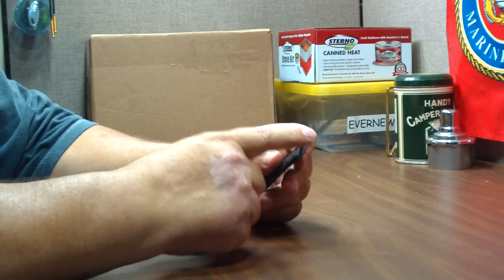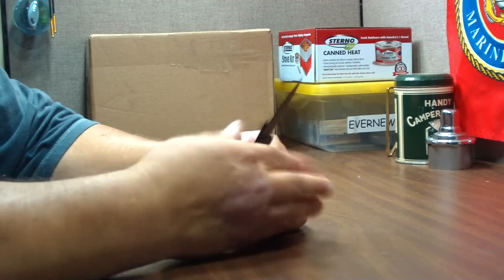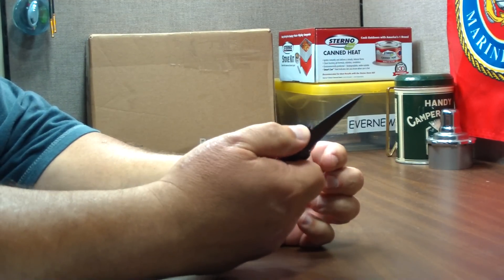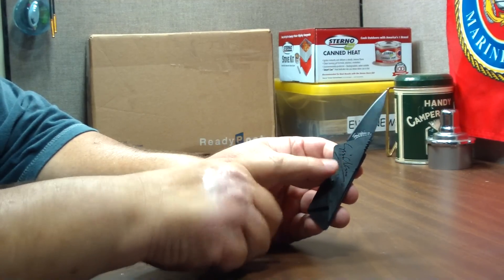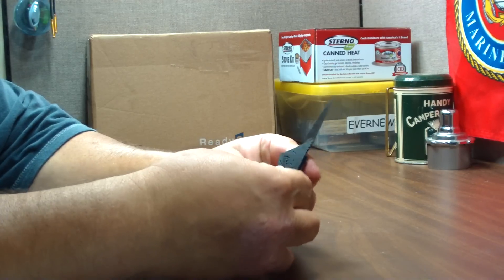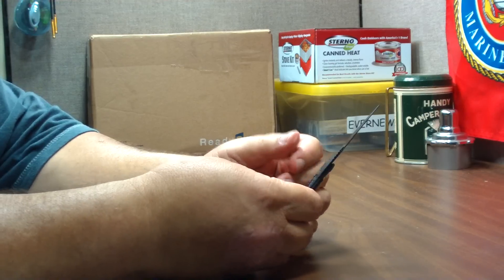Surgical steel for the blade and polypropylene for the body. It fits in a big ham hock like mine. There's a threaded area on the top for your thumb. The newer version has a lock on it so that when it's folded up it stays locked together. This version could pop open, so you have to be somewhat careful — just like any other tool. And it puts it back together nicely.